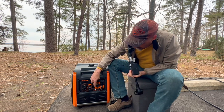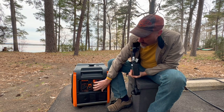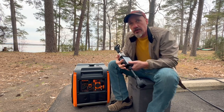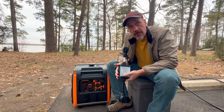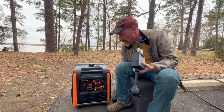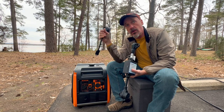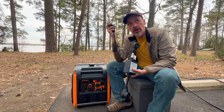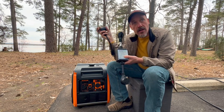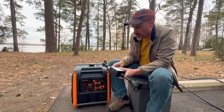Our generator has a 30 amp plug, which is great, and also a double 20 amp receptacle. Another great thing about this unit is if you have a smaller generator like a 2,000 watt or less, you could use the 20 to 30 amp adapter and run a smaller window unit — it will run your air conditioner, which most smaller generators cannot do with larger air conditioners. That's probably the main reason you would want this.